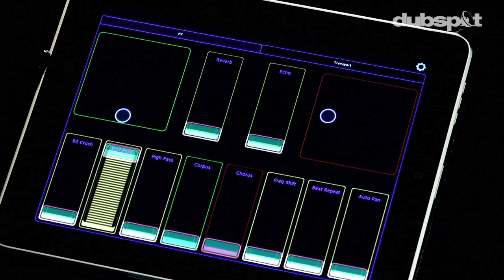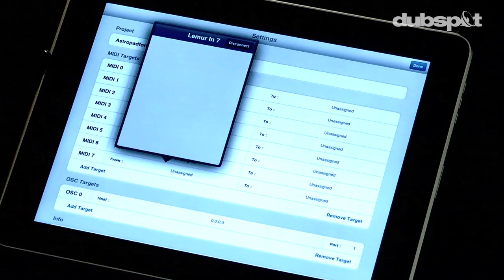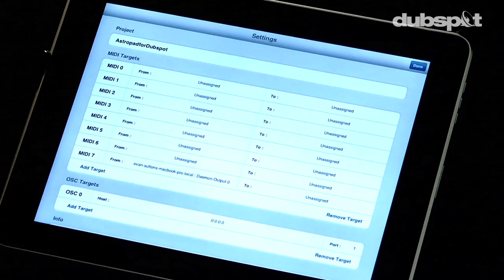Now that we've got our interface all set up on our iPad, it's time to connect everything together. I'm gonna click on the settings button on the iPad app and then you're gonna see a list of your MIDI targets. I've set up everything in this particular interface for MIDI target 7. I'm gonna click where it says unassigned and go ahead and choose a daemon output.